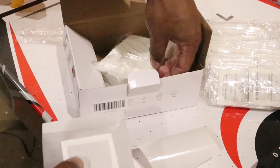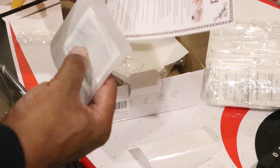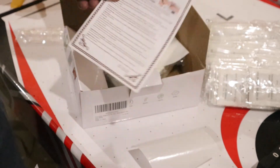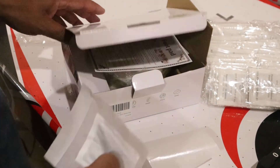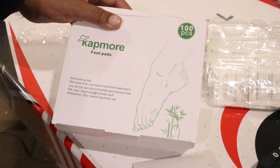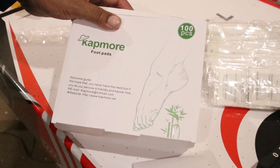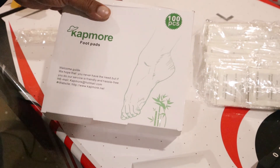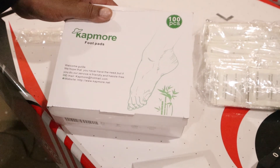There are also some other directions included for the foot pad. You get a hundred of these — this will detoxify your body for sure. I'll put the link below on how to look up this product on Amazon. Hope you enjoyed. If you've used it before, let me know, and if you have any comments or feedback please let me know. This is Jess Ron, I'm out of here. Thanks for watching the review, and everybody take care.